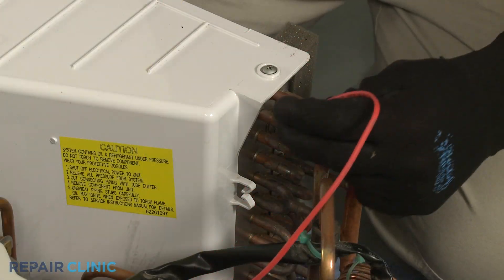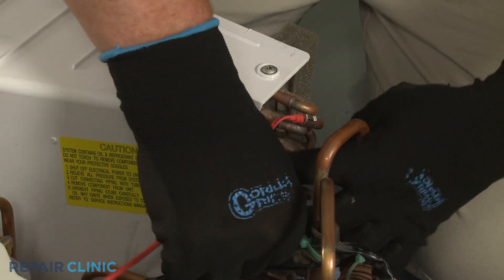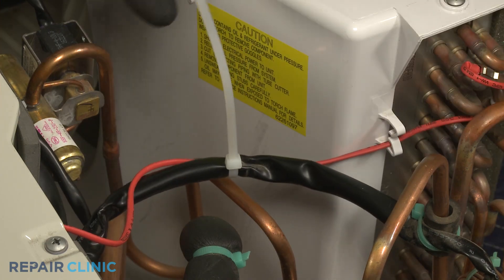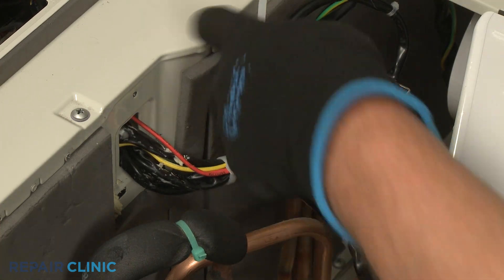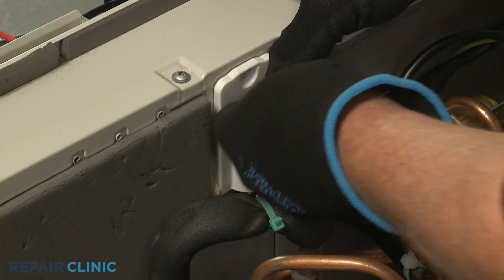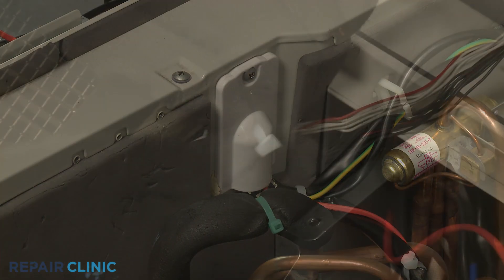Insert the sensor into the sleeve attached to the coil, hook the wire in the retainer, and use new zip ties to secure the wire. Replace the wire cover and thread the screw to secure.